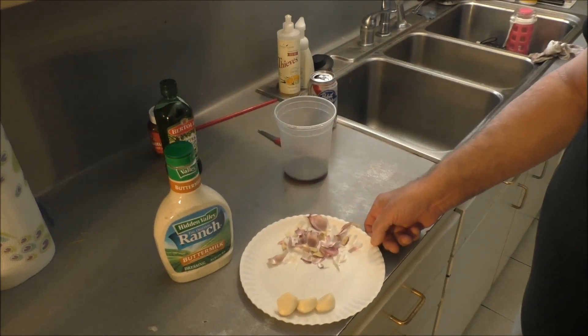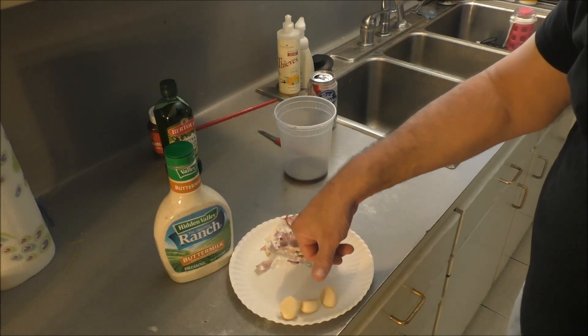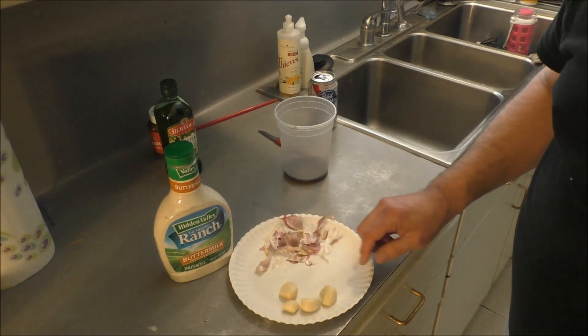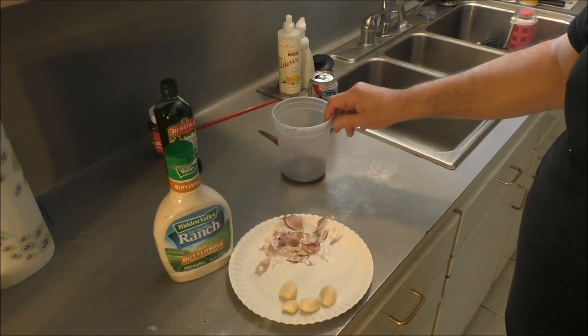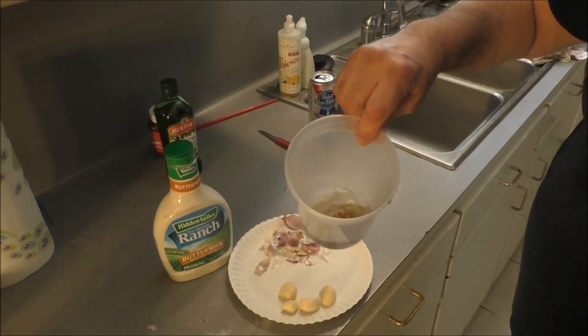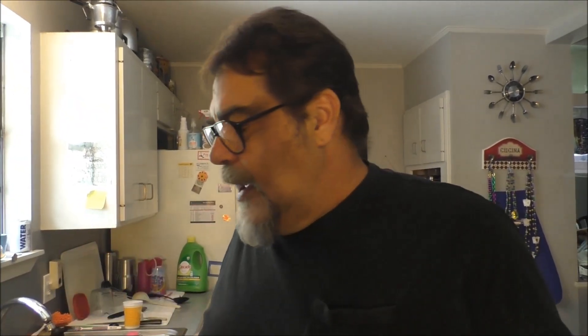I've got some purple garlic — some nice, healthy cloves. Look at that, that's bigger than my thumb. A couple of them cloves are. So I'm gonna press them. I've got some brine solution out of a jar of Kalamata olives — you know, them Greek olives. And it's the brine.